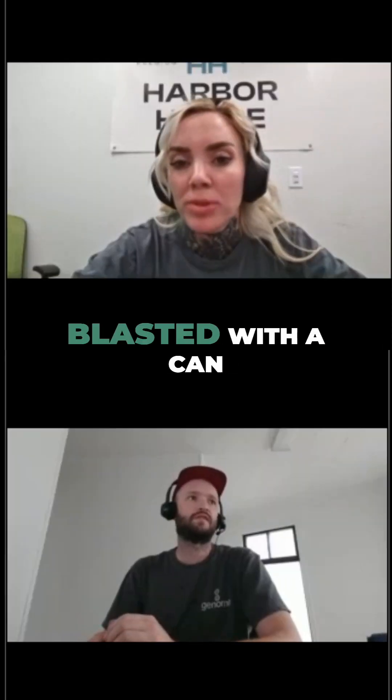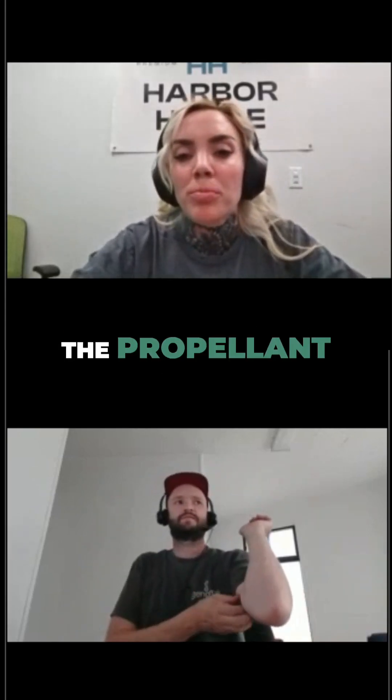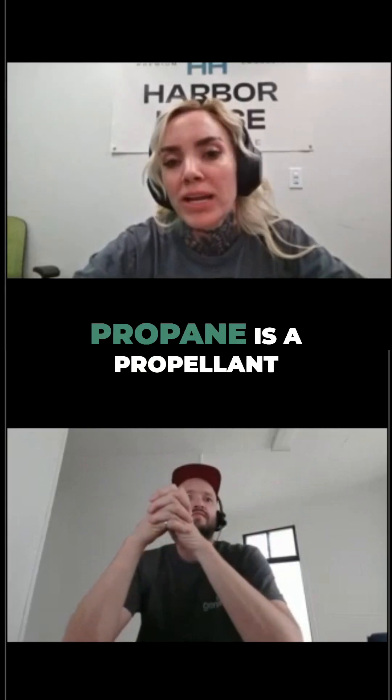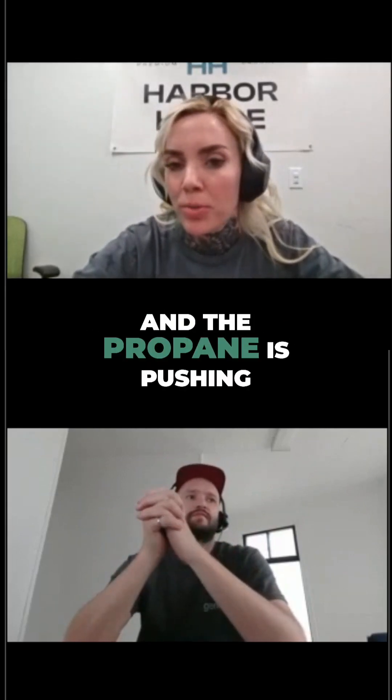If you're ever blasting with a can, the propane was the propellant. So the way a lot of people use 70/30 is: the propane acts as a propellant in the solution, the butane is extracting, and the propane is pushing.